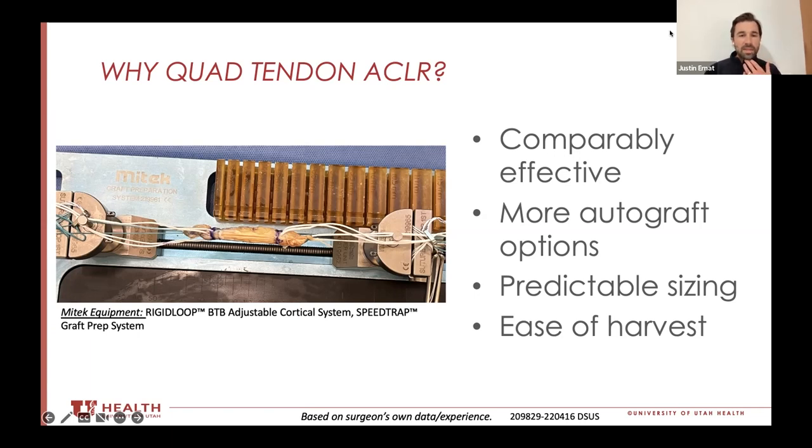It brings several advantages to the table. All the data we have demonstrates that it's been comparably effective as an autograft compared to a lot of the other ones like BTB autograft and hamstring autograft. It just provides the surgeon with another autograft option for both primary and, probably even more critically, for revision scenarios. In my practice, I've gone towards this more and away from hamstring because I use it as an all soft tissue option.